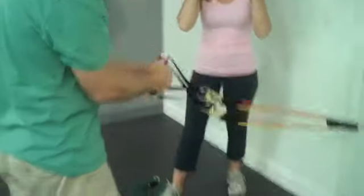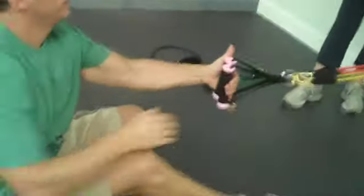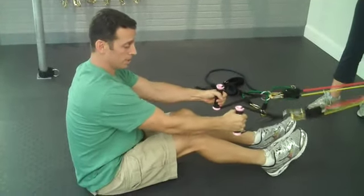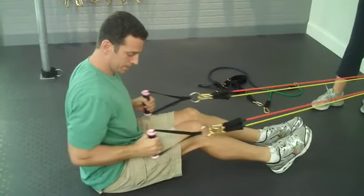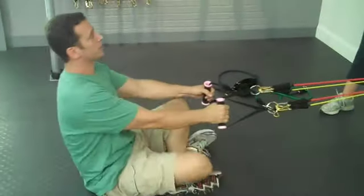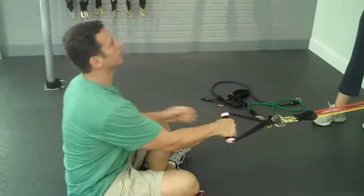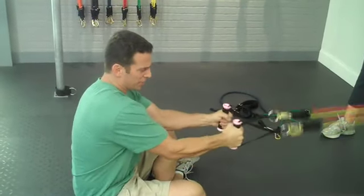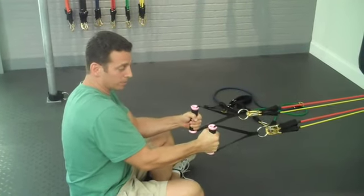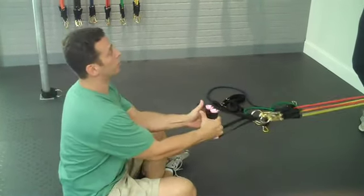I'm going to have you seated this time because we're going to go basic. Sit down on the floor and move the chair out of the way. There are two ways: you can do it with your feet in front or with your legs crossed — whichever is more comfortable. Arms straight out in front of you, and pull your hands towards your hips. During this exercise, keep your hands relaxed. If you tighten your grip, you'll pull with your bicep — the front of your arm — instead of your back. Once you relax your hands, you strictly use your back and that's how we isolate that muscle.